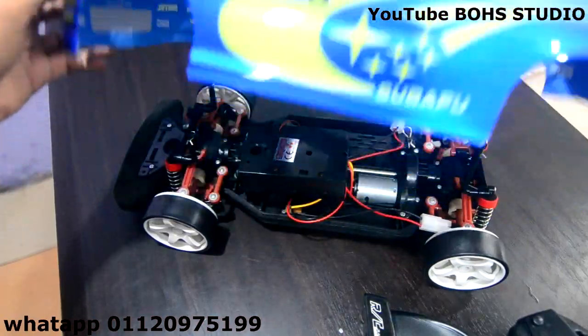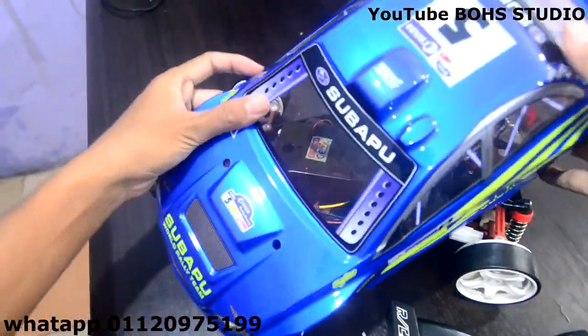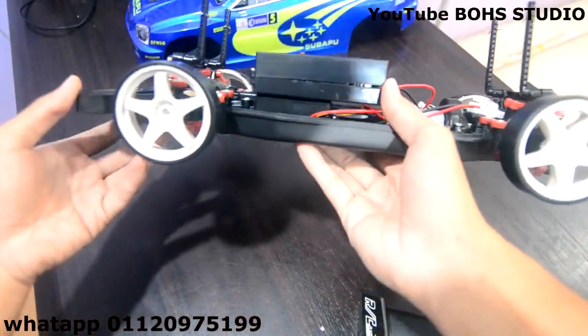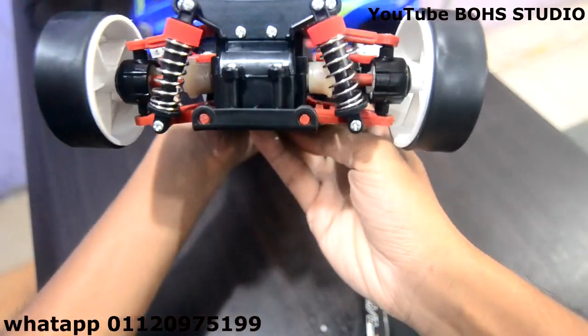Let's go to the inside. Body dia sama je, cover body dia masih sama lagi. Cuma dia upgrade bahagian dalam ni. Dia upgrade yang V2 Subaru ni — spring dia nampak ni. Dia dah ada spring, depan-belakang, kiri-kanan dia. Lepas tu belakang pun ada.